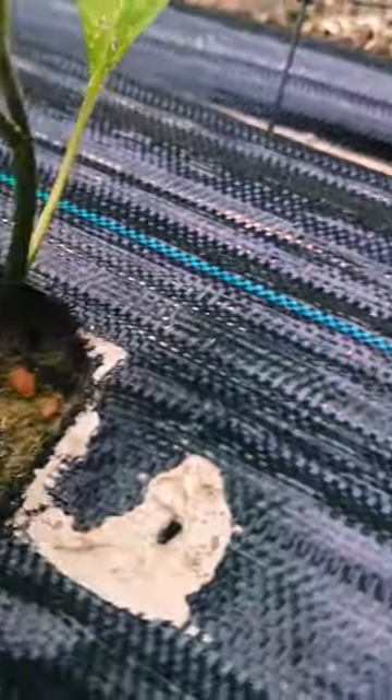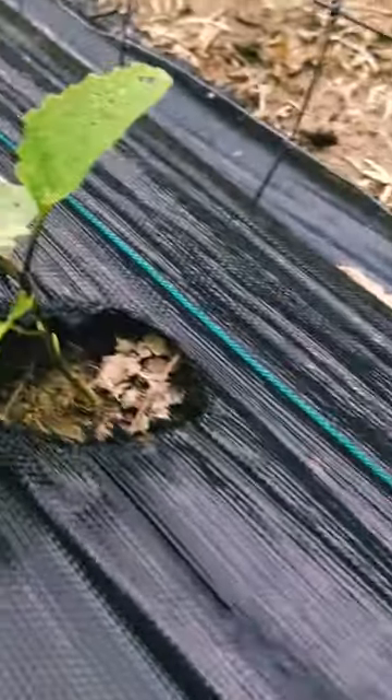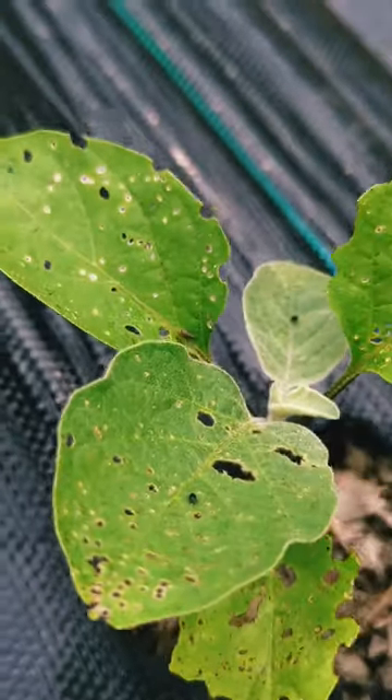They're not — well, they are on the underside. They're everywhere but they're not on anything else. My tomato plants are fine, but they're causing little holes in all of my eggplants and that's not okay.